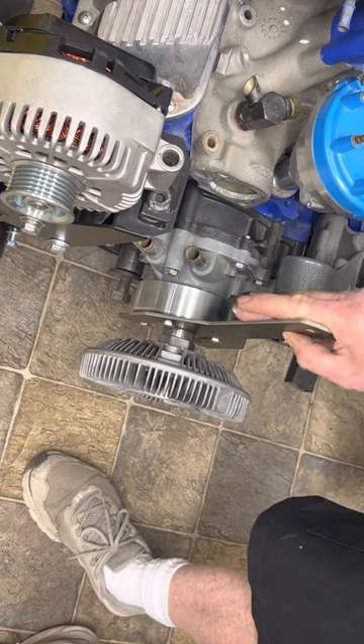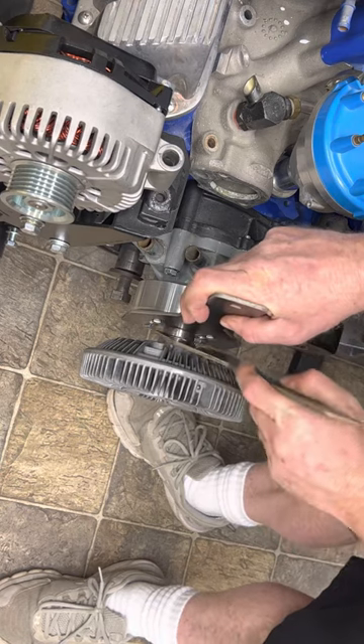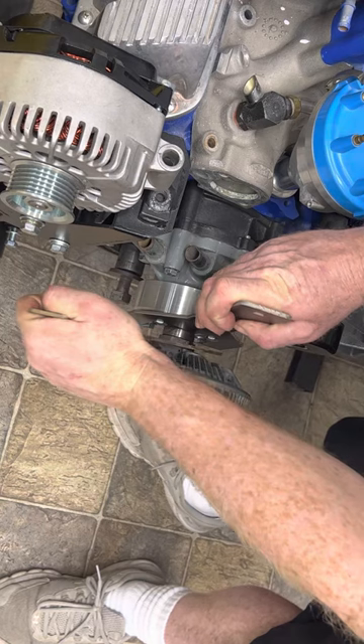Once aligned, you'll be able to get the fan clutch wrench on there. Simply put the smaller wrench in and turn counterclockwise to break it free.